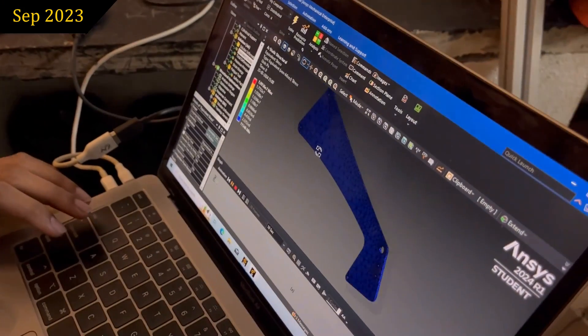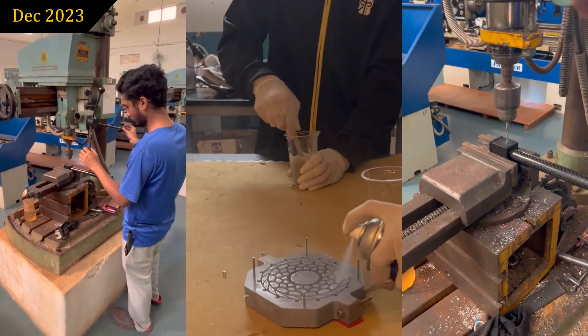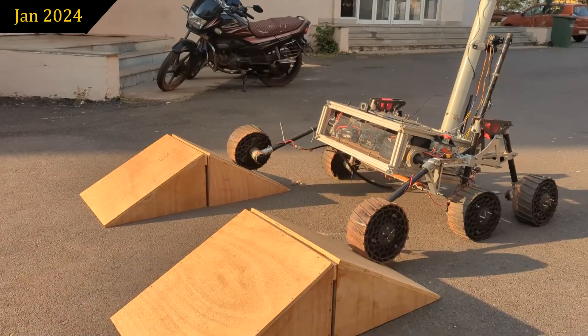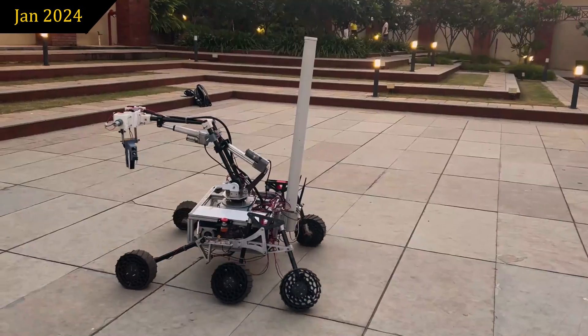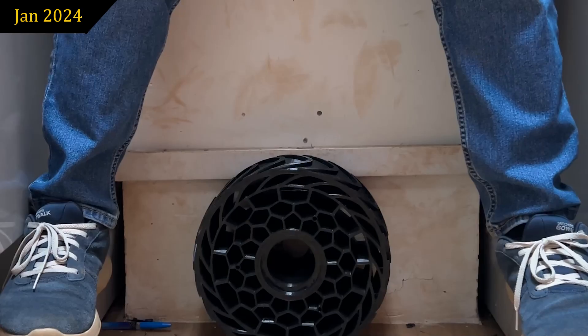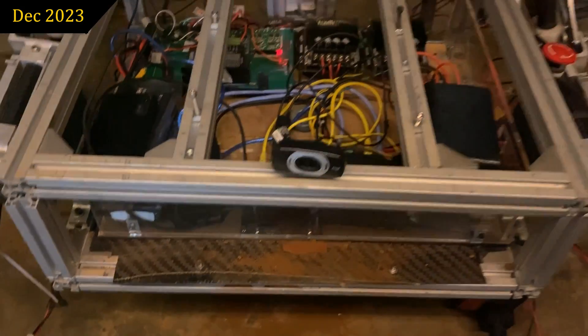The mechanical subsystem is responsible for the creation, research, and development of all rover assemblies. This year our focus was on enhancing strength, durability, and efficiency. We've revamped the suspension making it lighter yet stronger and introduced a new wheel design for better grip. Our core rover has a removable electronics box and a foldable antenna.